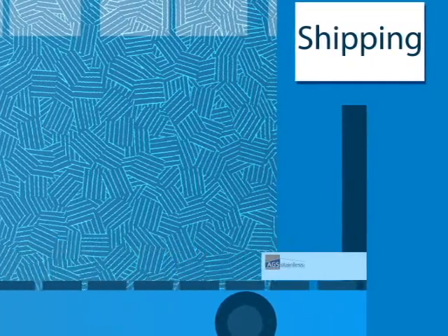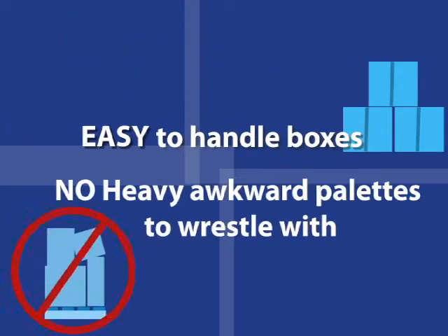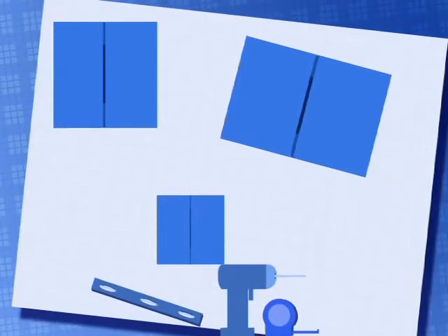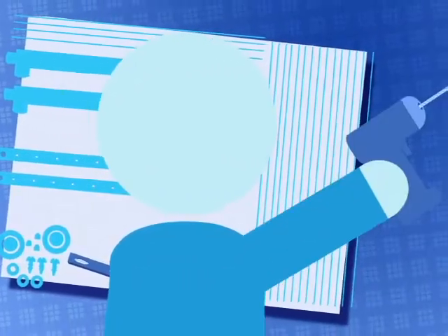Your railing system comes in small, easy-to-handle boxes — no bulky pallet to wrestle with. And because everything's prefabricated, there's no need to worry about field cutting or trimming to make it fit. You or your contractor just follow the instructions, lay it out, install, and enjoy.